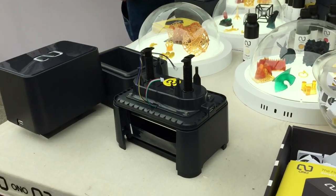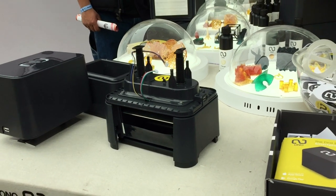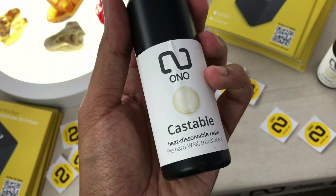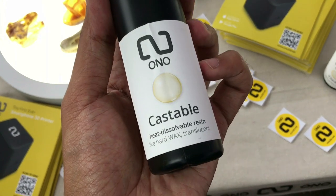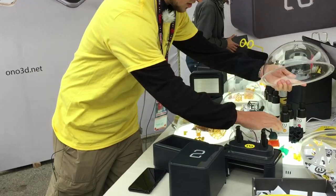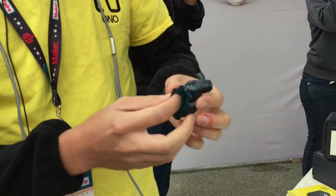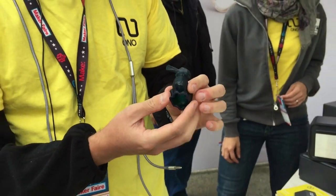How many prints can you do in a bottle? It depends on the model. The resins are 100 milliliter bottles and they're $15 a bottle. Depending on your density — the rabbit here, which is mostly empty inside — you can probably get like 10 to 15 prints of this kind out of there.